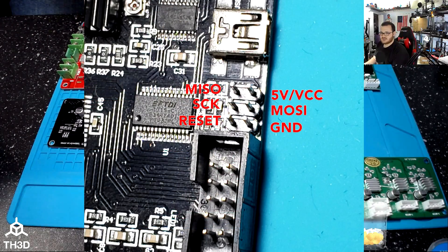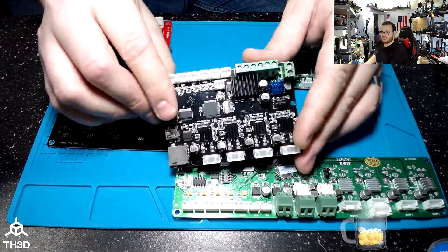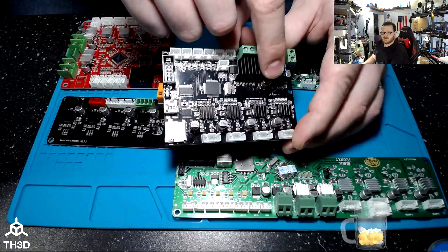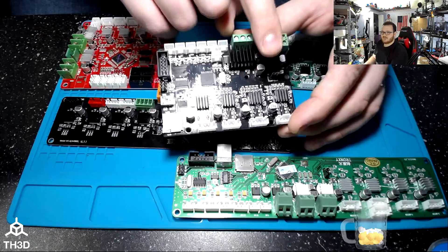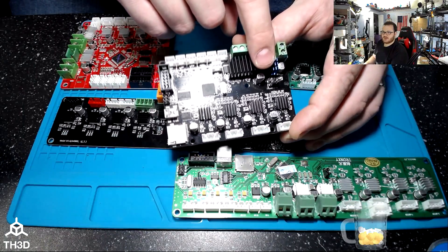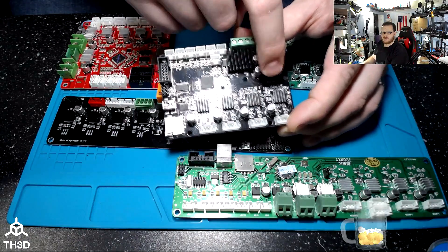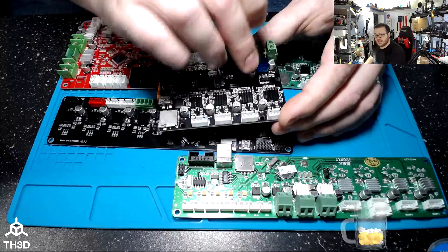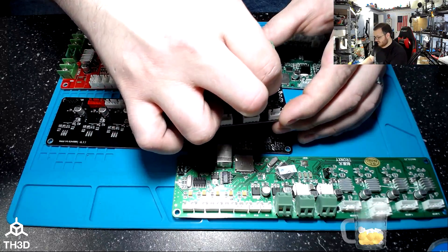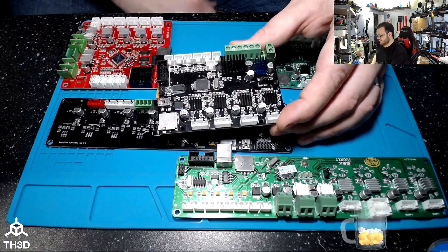You're going to use this header here to program these style boards. On some boards you'll notice a jumper that says VREG and USB. What that does is determine where the CPU is getting its 5-volt power from. If you have a board with a VREG/USB jumper, you're going to want to move it over to the USB position — if you don't, the board will not get power and you can't flash the bootloader.